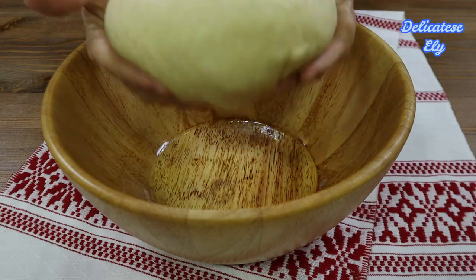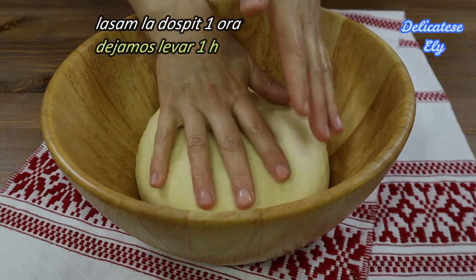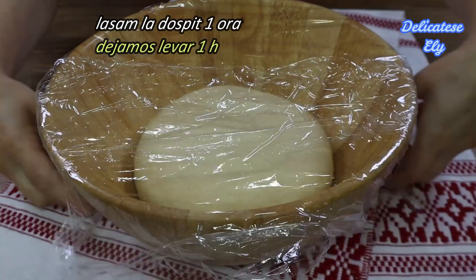Ungem un bol cu ulei și punem aluatul la dospit până își va dubla volumul, aproximativ o oră.